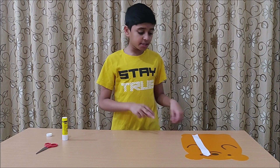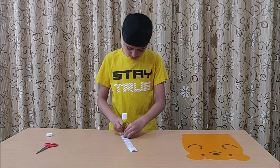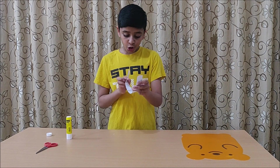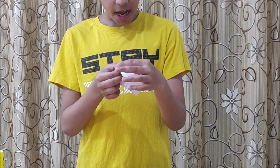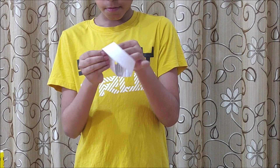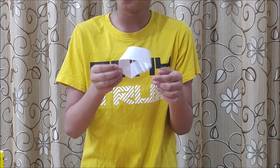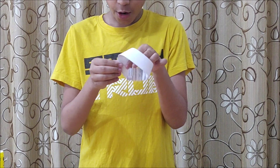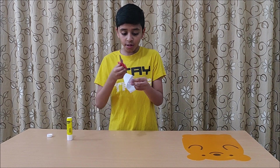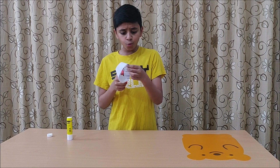For the second experiment, take another strip of paper and instead of making it into an ordinary loop, twist the edge and then stick the edges together. This type of special loop is called the Möbius loop. Now let's see what happens if we cut the Möbius loop all the way around — what do you think will happen? We'll get two Möbius loops?